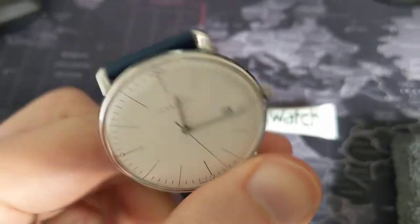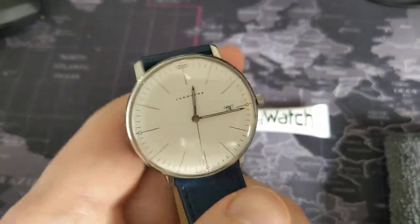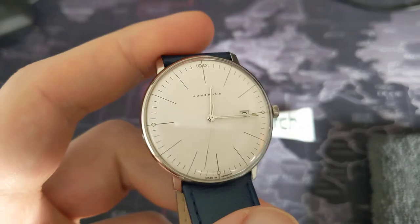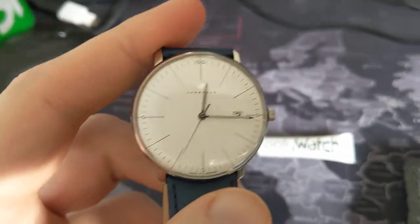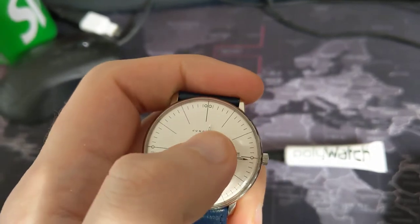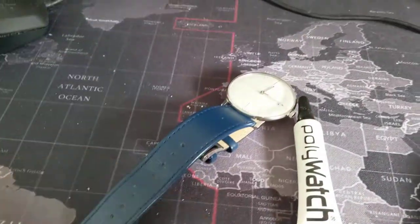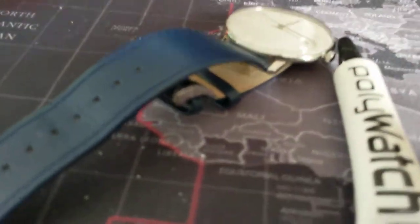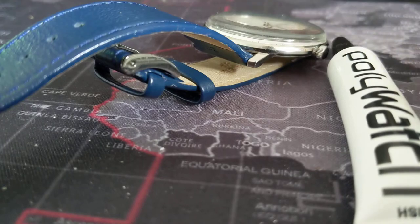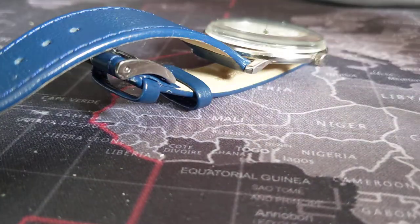So, the crystal that was replaced — the new acrylic crystal put on by the watchmaker — you would not believe this, but there is a very, very, very small scratch. And it is a scratch, it's not a chip. I don't even think you can see it on this particular video. But what I'm going to do is use a very, very soft cloth.